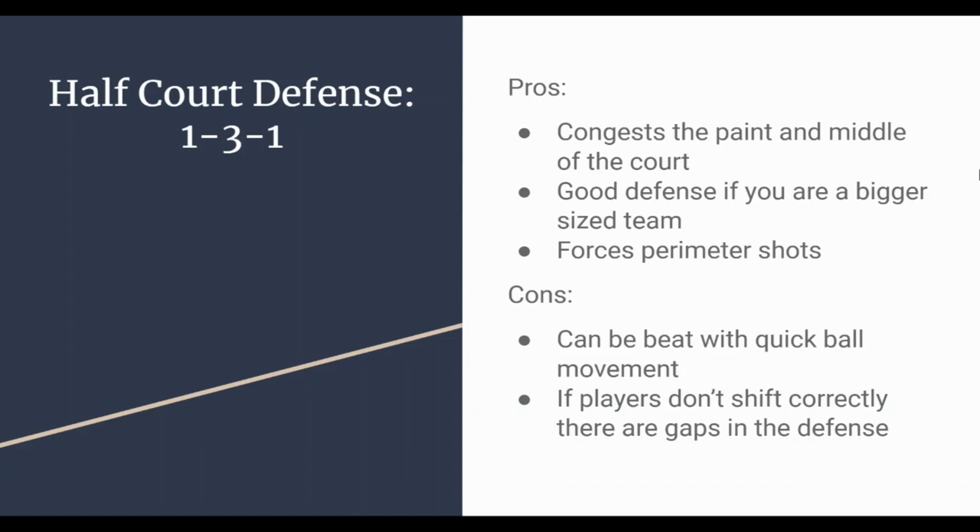The cons: you can be beat with quick ball movement. If opposing coaches make adjustments, quick side-to-side ball movement can hurt you — your shooting guard may struggle to get from the right side all the way to the left to cover. Also, if your players aren't shifting correctly or rotating quickly enough, you're going to be out of position and the offense will take advantage of those gaps in your defense.